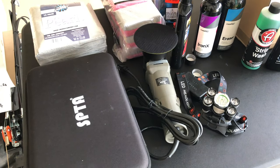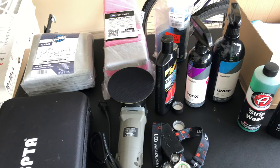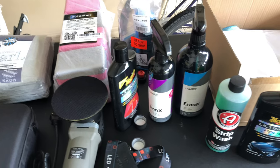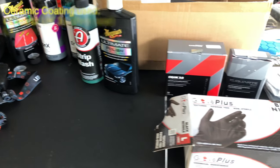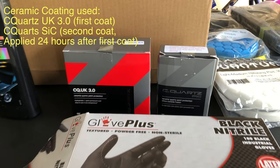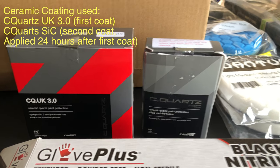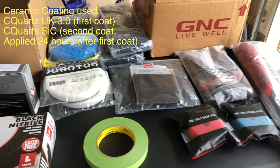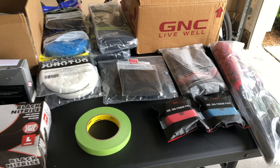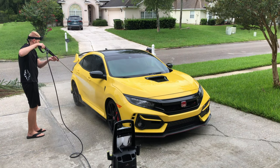I think if you're ceramic coating a larger vehicle such as a truck or an SUV, you can get away with a single dual action polisher and just buy different sized backing plates. There are several consumer grade ceramic coatings out there to choose from. I went with C-Quartz UK 3.0 and C-Quartz SIC. C-Quartz recommends a two layer process, so I did a base layer of UK 3.0 and a finishing layer of SIC, though it could have been done two layers of UK 3.0 or two layers of SIC.